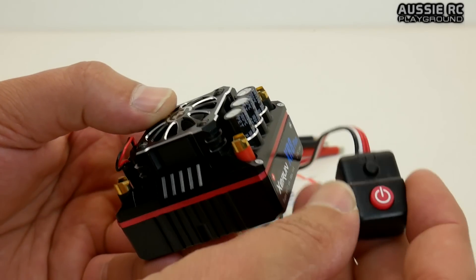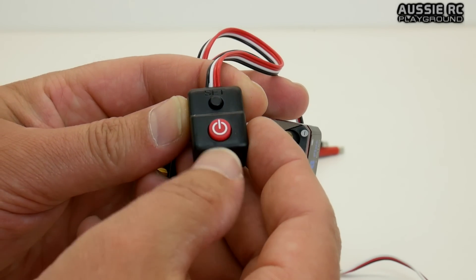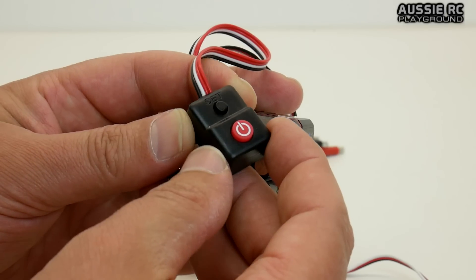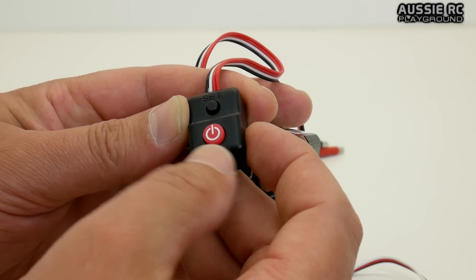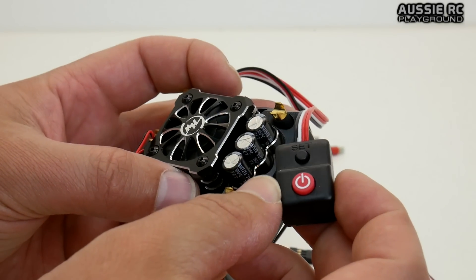An interesting feature about this ESC is that it has an on/off switch that's just a push button — it doesn't have the usual slider switch, which I don't have an issue with, considering I've had a couple of slider switches recently actually fail, including the one on my Bushmaster just this past weekend.